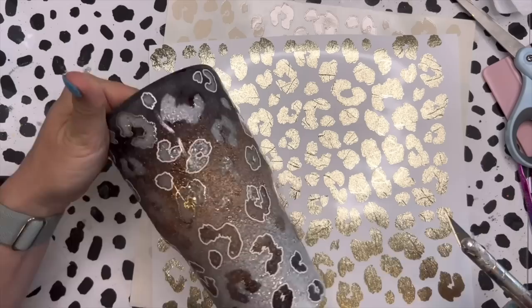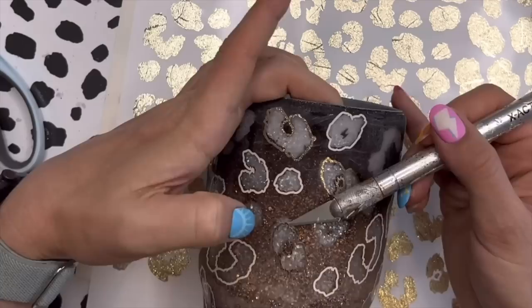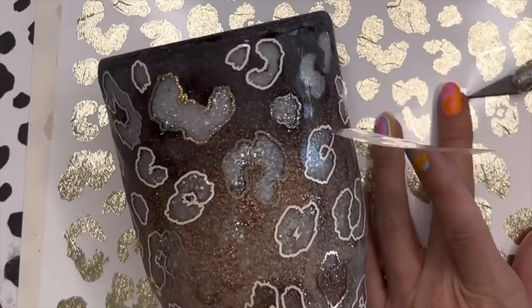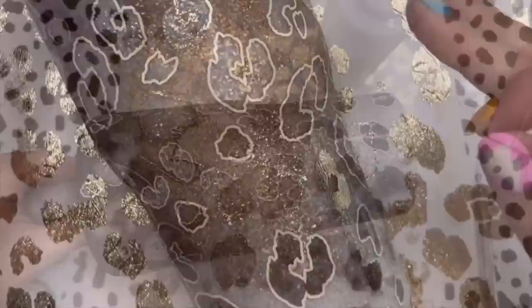I added a few of the ivory outlines first and then went in with the champagne gold, trying to make sure there was an even number of each color distributed in a way that looked good. You can do whatever color palette you want - all the same color, mixed, whatever. For a few spots where I only peeled up half the stencil and couldn't really see where it was, I took a regular cutout leopard spot in that champagne gold textured metallic vinyl and laid it right over the peekaboo. Once that was done, I sealed my vinyl with some polycrylic, added my final coat of epoxy, and we are all done.